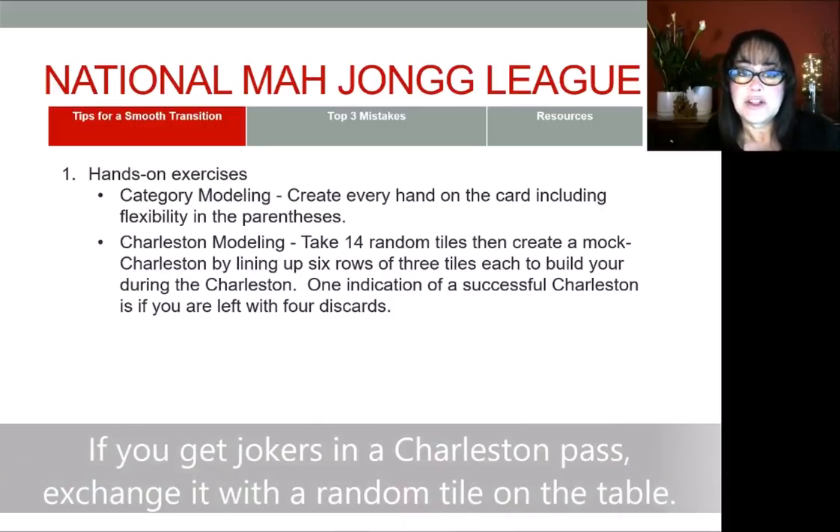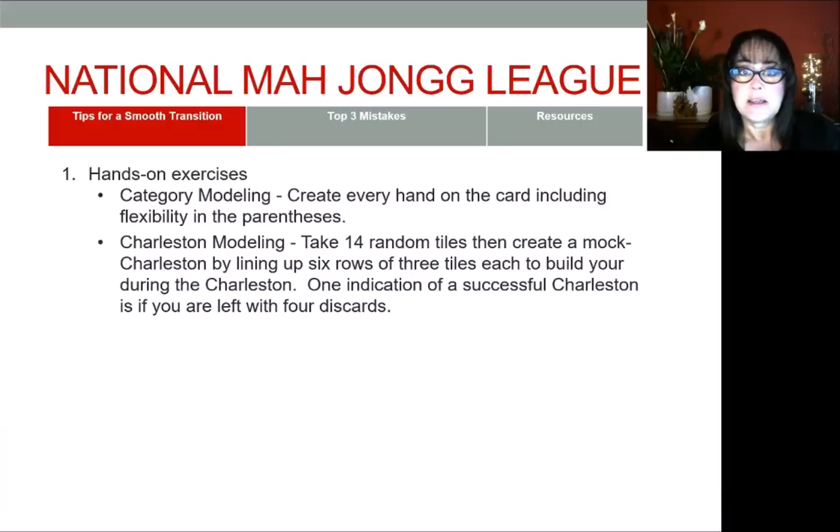Then bring an incoming pass from the mock Charleston into your hand and see how your hand changes with each pass. At the end of the Charleston, when you do your optional cross, put in one, two, or three tiles, take out from the mixed-up tiles that you've passed and bring those back into your hand so that you have 14 tiles again. Note the results and do it again. Practice this Charleston modeling until you're comfortable making decisions with the new card.